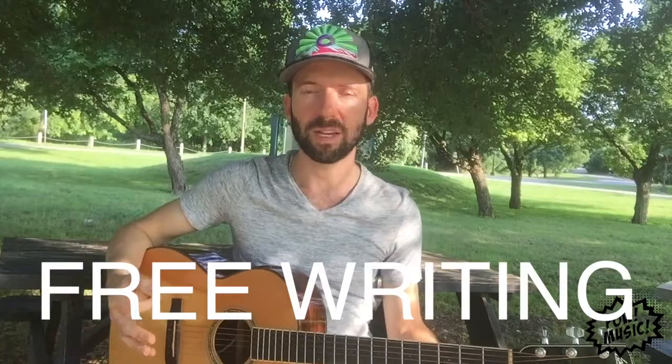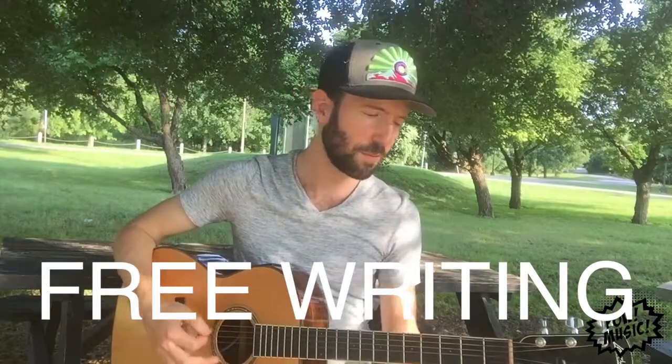Gary here again and I've got another free writing technique for you to try. In the last video we did melody but without any words — just on the tonic, just one chord, and we did a chord progression.